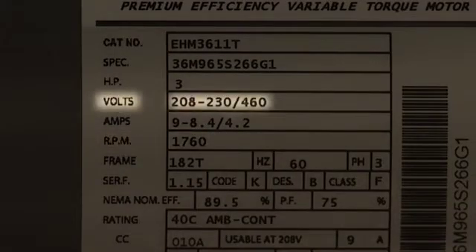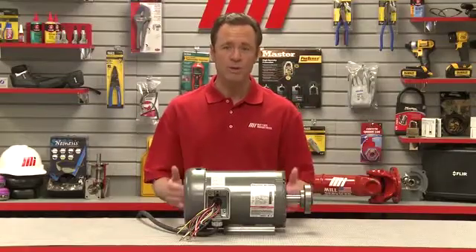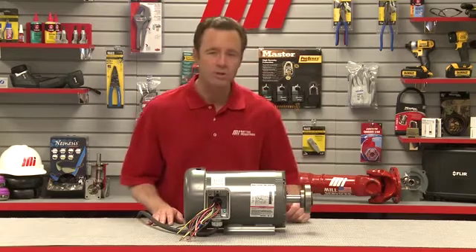Voltage rating is the voltage needed to run the motor. The most common voltages are 230 and 460. This is known as dual voltage — a motor that can run on either one of the voltages, like this motor we have here. 575 volts is also a commonly found voltage.